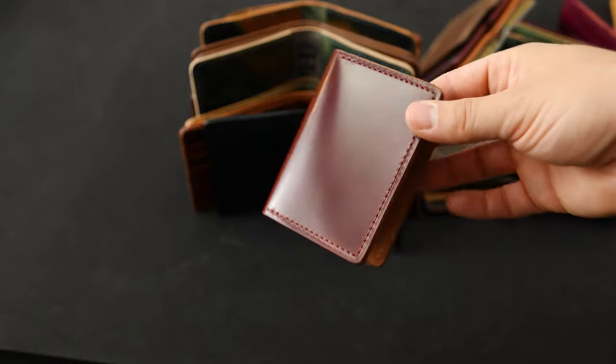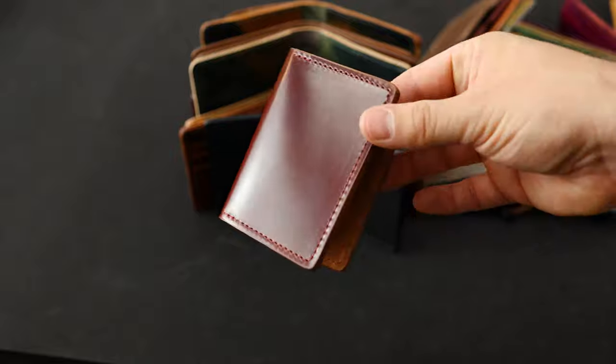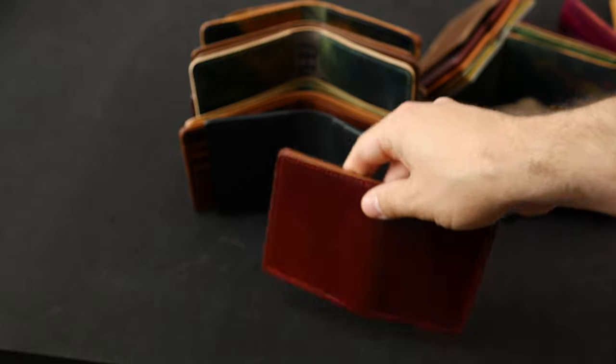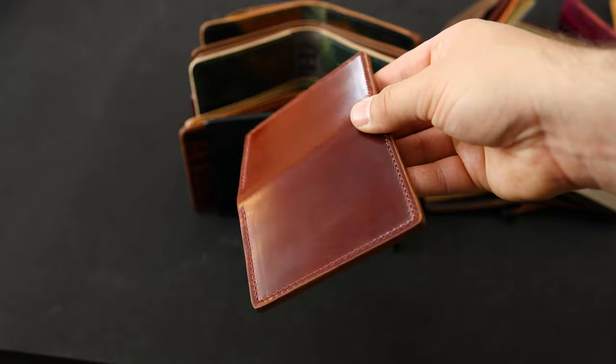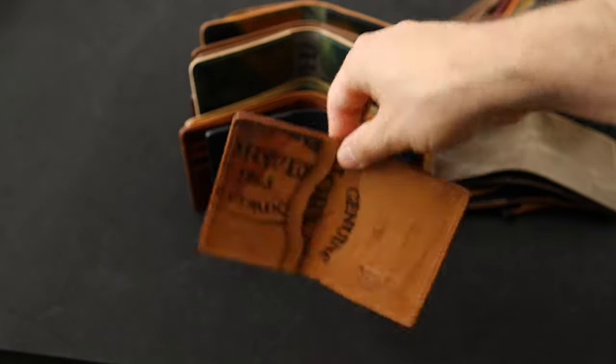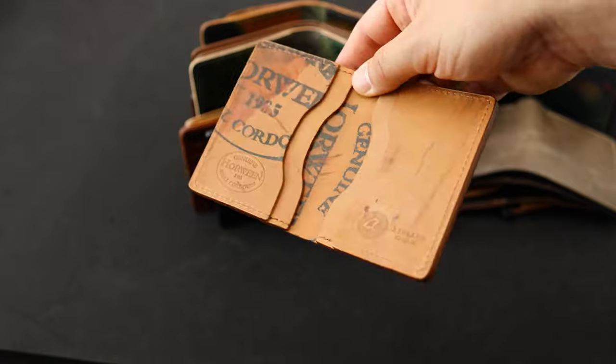Here's a Bugs Moran in a really cool combo — garnet shell cordovan on the exterior. The garnet shells we've been cutting from for the last year or so are really, really nice, some of the nicest shells I've ever seen. On the interior we've got a reverse garnet interior.